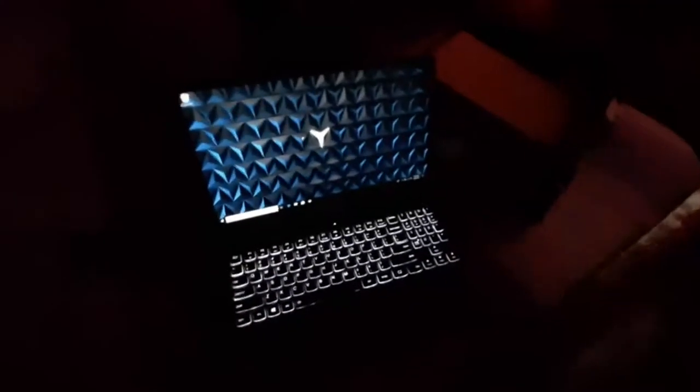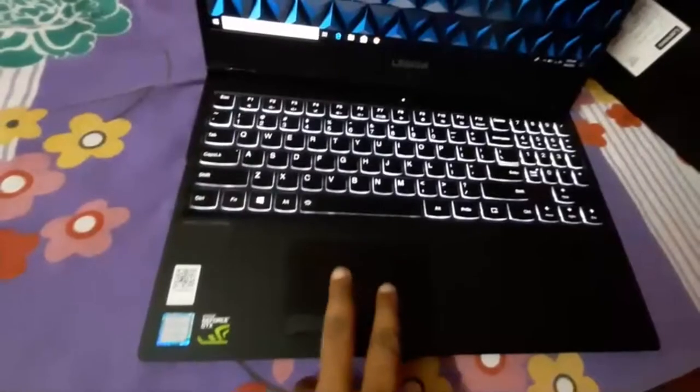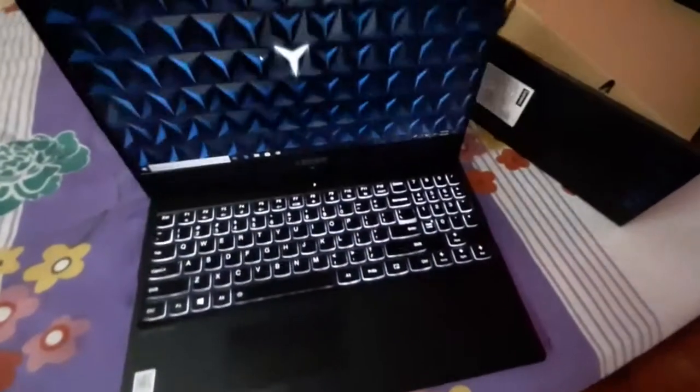Inside, the Lenovo Legion logo wallpaper is provided by Windows. The graphics card provided is the GTX 1050 Ti, which is quite good for mid-range gaming performance. On the back, as I mentioned earlier, the logo lights up — it looks very nice.